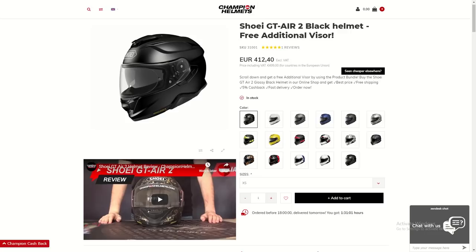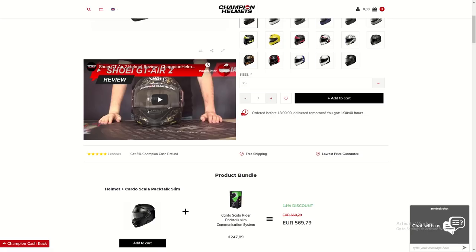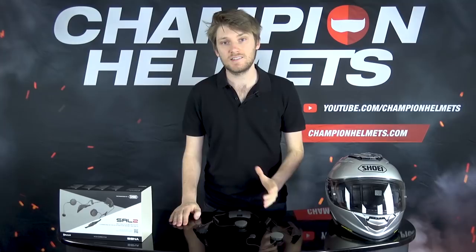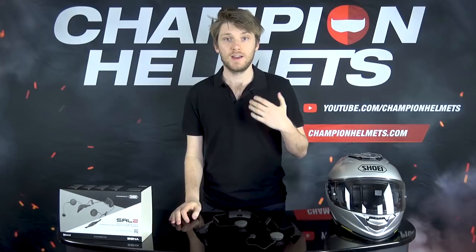If you're interested in picking up a Senna SRL 2 system, check out the product bundles at Champion Helmets because you can get a good discount on this system when you buy it in a bundle with the GT Air 2 - which is of course the helmet you need to use it with. Alright guys, this has been the Senna SRL 2 communication system. I've shown you how to install it on the GT Air 2, how to work it, and covered a few of the functions. If you have any questions, drop a comment below. Thanks for watching - I'm Chris from Champion Helmets and I'll see you next time.